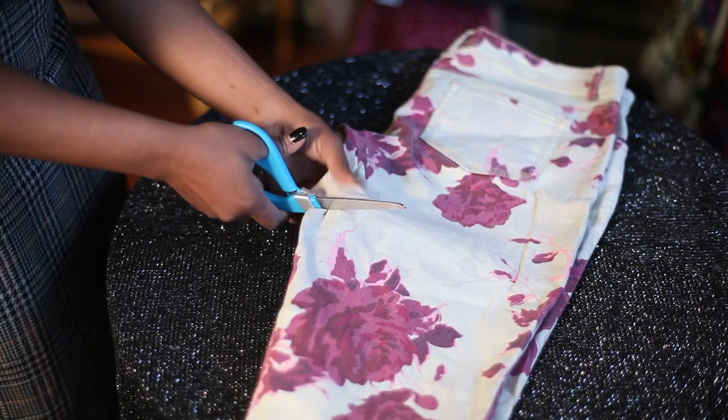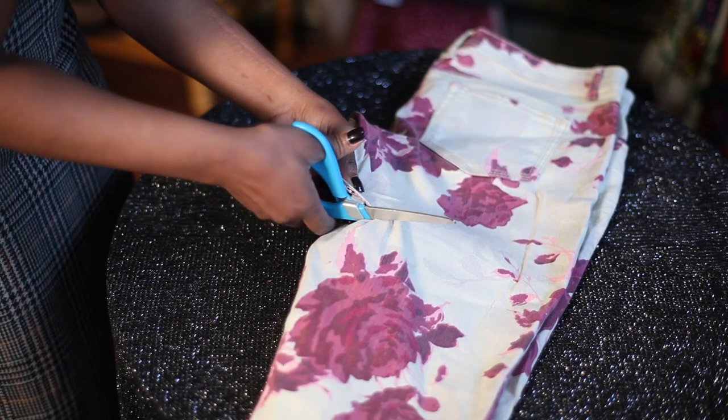First you take your pants and you fold them in half so that both side seams match. You decide where you want to cut or how long you want your skirt and you cut straight across, which is cutting the legs off.